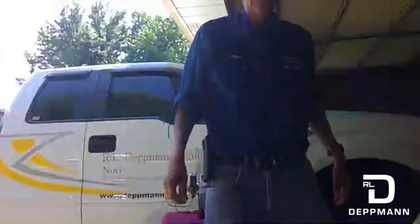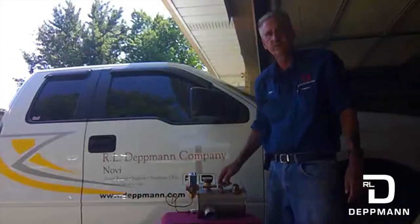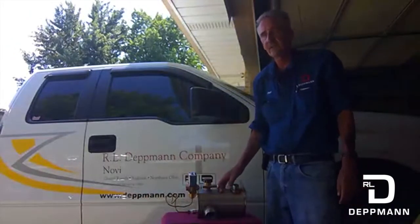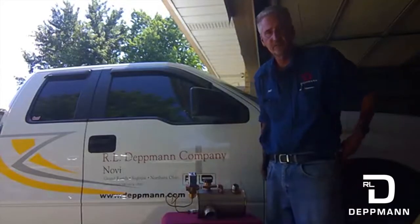Hi everyone, I'm Paul with the R.L. Dettlin Company. Today I'm going to show you how to solve all your hot condensate problems — hot water problems, anything that needs to be dumped down the drain.